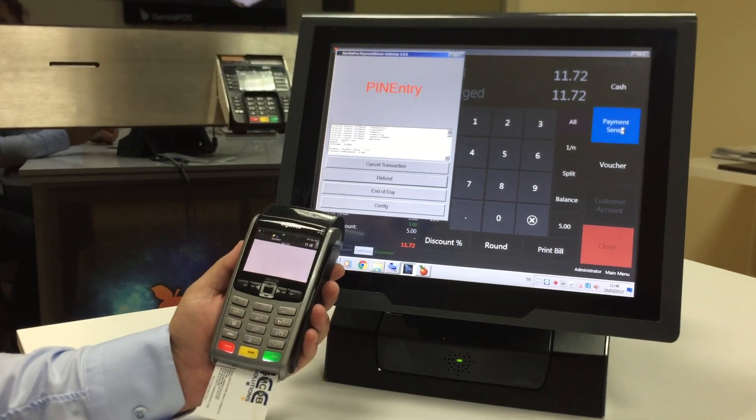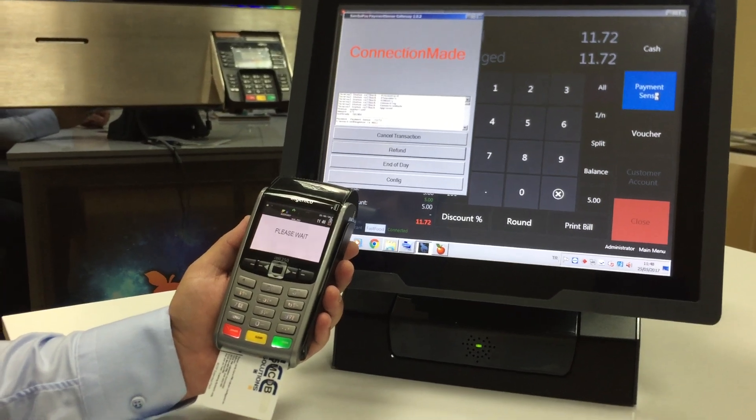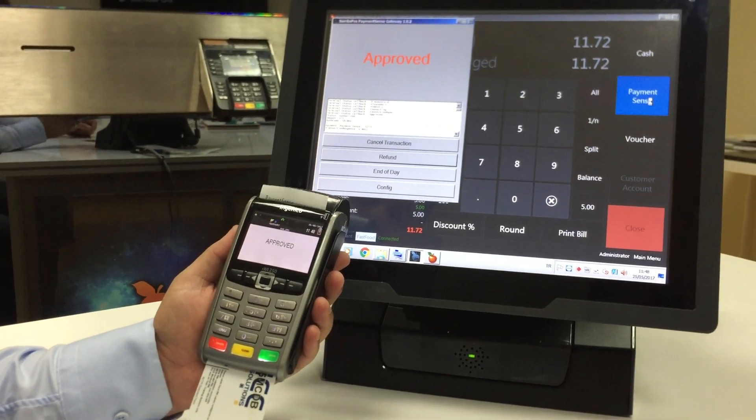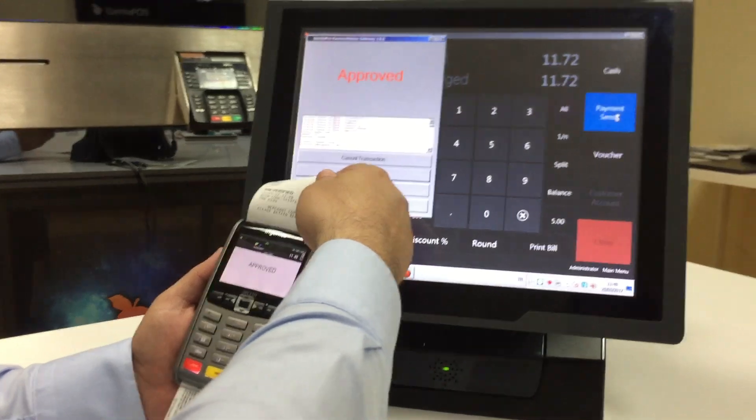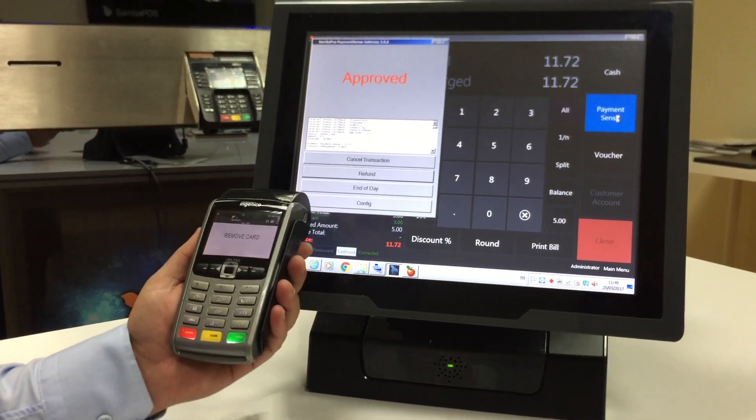I entered the PIN. It's connecting. And I approved. Transaction is completed. I removed the card.